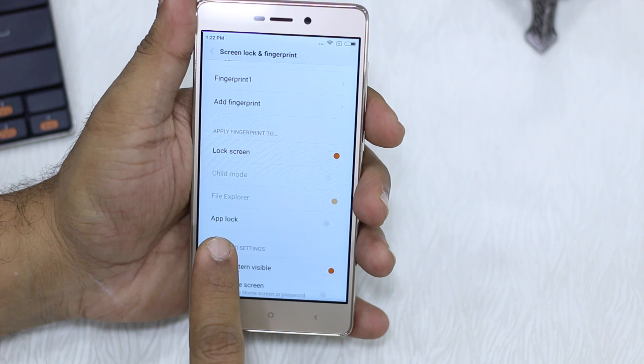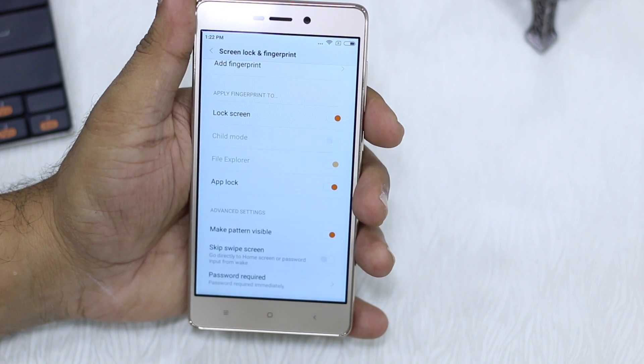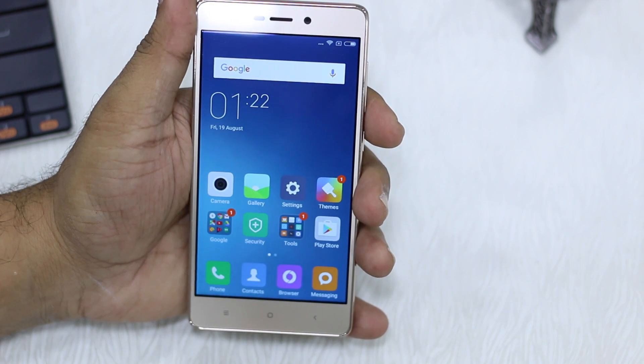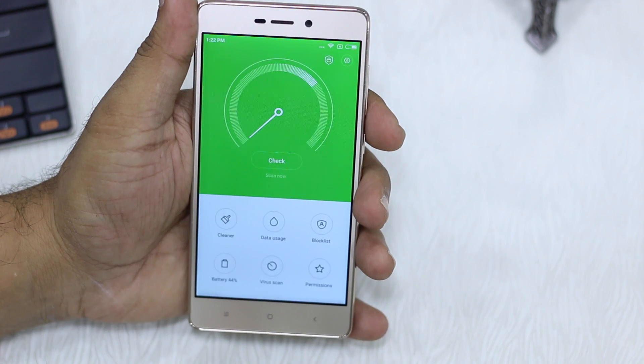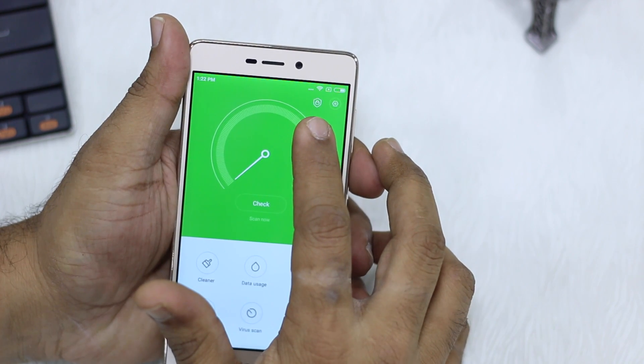This is basically what you will need to enable. Go to App Lock and enable it. Once you are done, you don't really have any options directly here. What you will need to use is the Security app that comes along with MIUI. So go to Security and look for this small badge here.